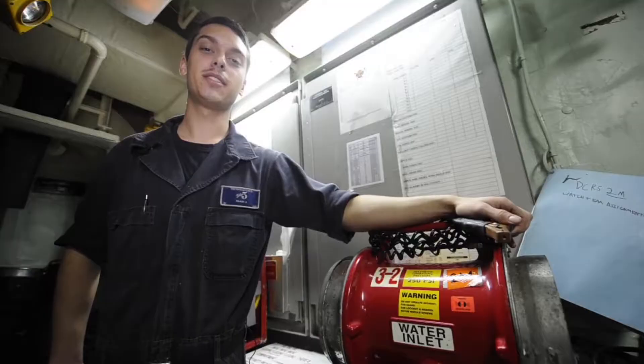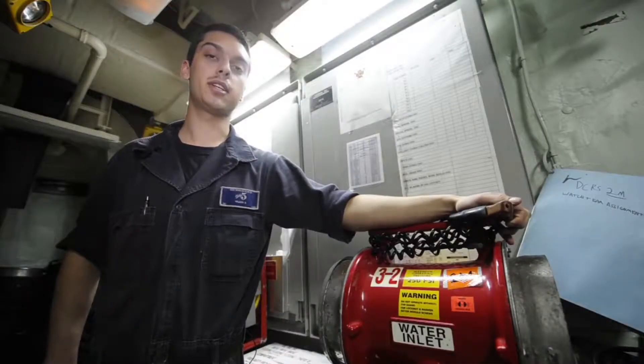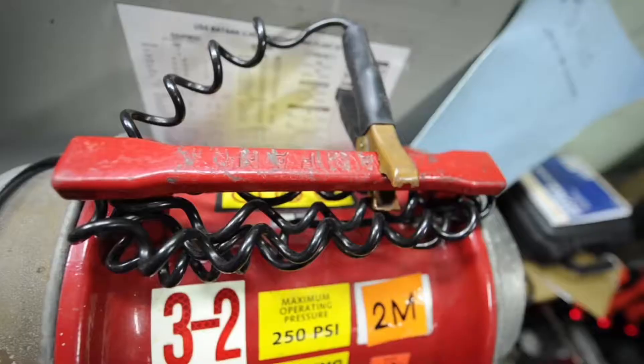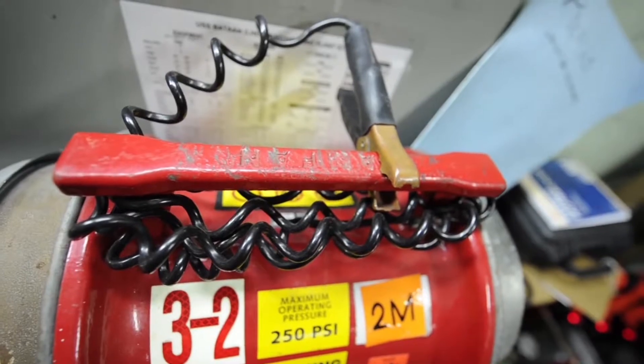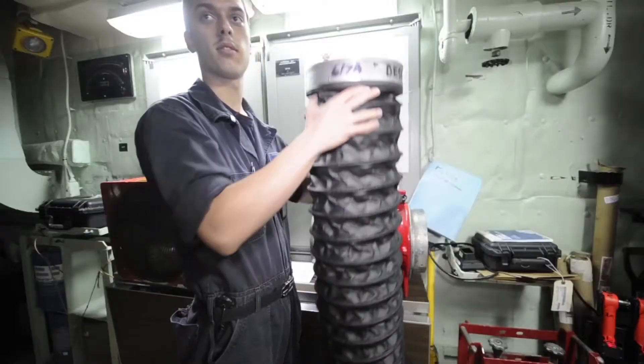This is the Ramfan 2000. It's operated by Firemain. The maximum operating pressure is 250 psi. It moves about 2,000 cubic feet of air per minute. It must be grounded before you can use it to discharge static electricity, and you can also use elephant trunks in conjunction with it.